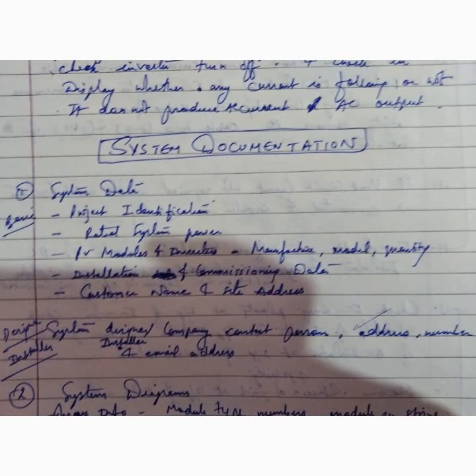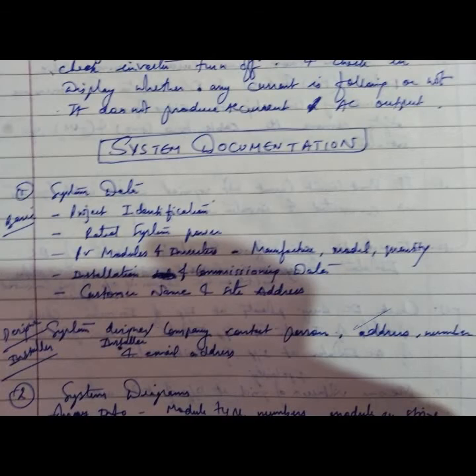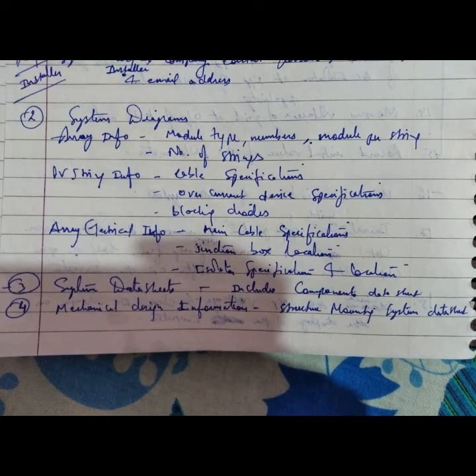System documentation includes the following: system data with project identification, rated system power, PV module and inverter manufacturer, model, quantity, installation and commissioning data, customer name, site address, system designer company, contact person, address, phone number, email address, and system designer details. Also included is array information.